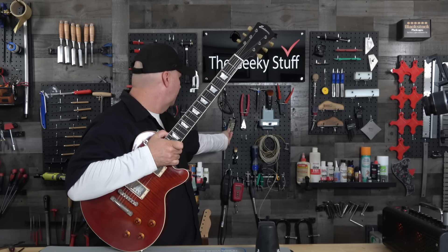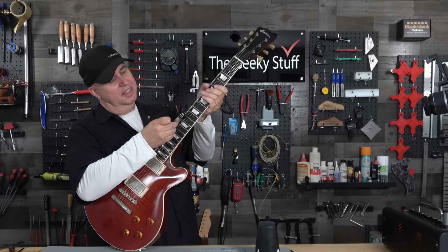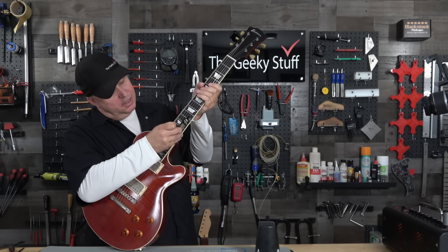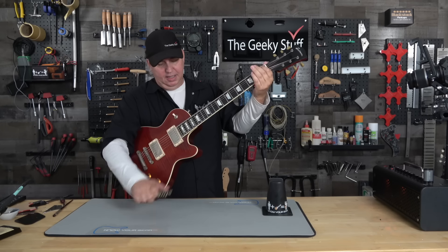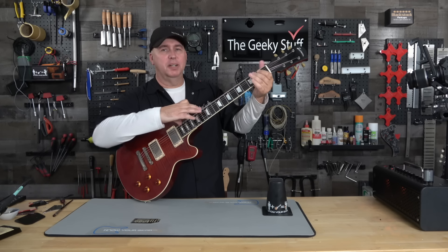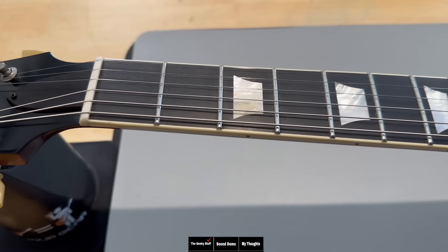I prefer it in the playing position, but on the bench is a great way to demonstrate it for videos. Before we go anywhere, let's check the measurements on this guitar. This guitar's action came in at one and a half millimeters off the 12th fret, and it looks pretty consistent across all the strings. The neck has just a little bit of relief in it, so that feels pretty good.